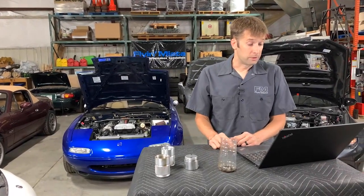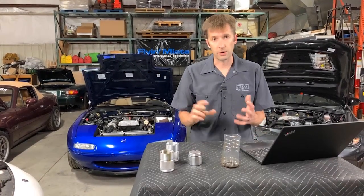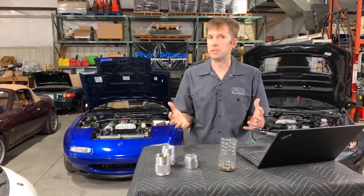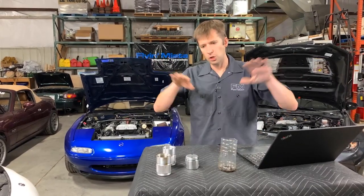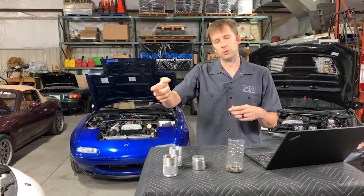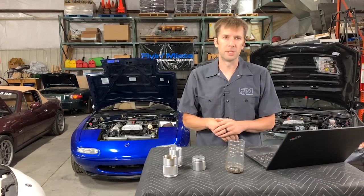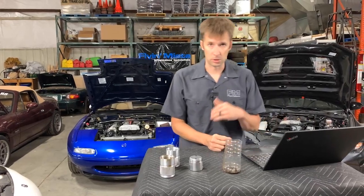Question: what works with a V8 conversion? With the V8 conversion, the Moroso catch can will work fine. The routing is a little different — you have two valve covers, so you have to bring those together, then go through the catch can, then into the intake manifold. But the concept is exactly the same.